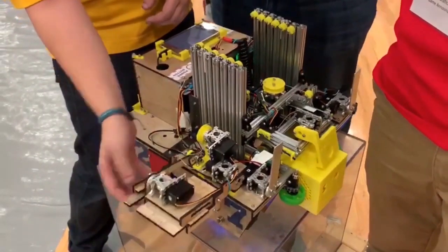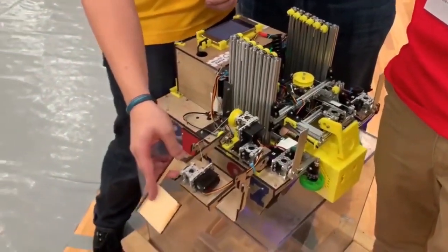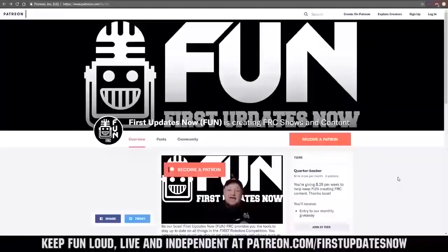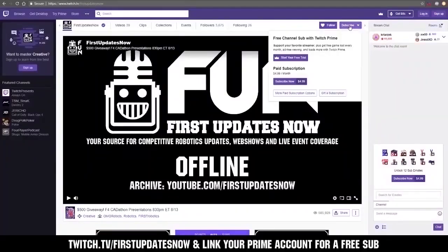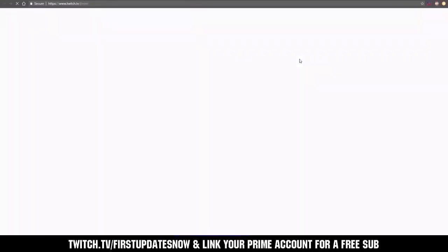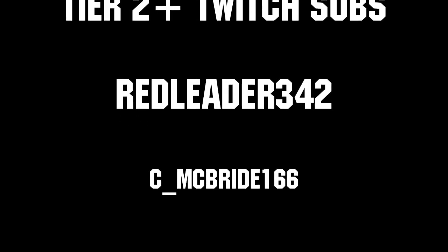Thanks for watching. If you want more fun content, be sure to subscribe and ring the bell to be notified about our latest videos. You can also directly help support FUN by visiting our Patreon at patreon.com/firstupdatesnow or by subscribing at twitch.tv/firstupdatesnow. Thanks to all of our co-executive producers on Patreon and Tier 2 Plus subscribers on Twitch, keeping FUN loud, live and independent.